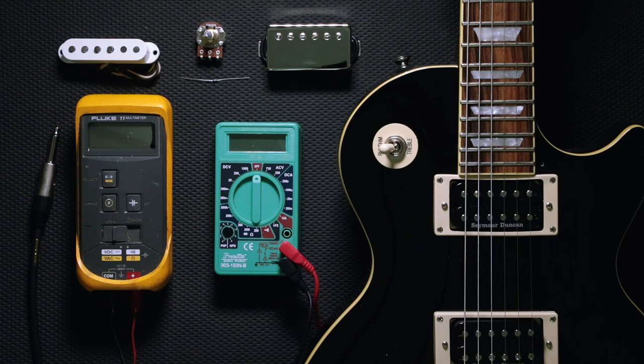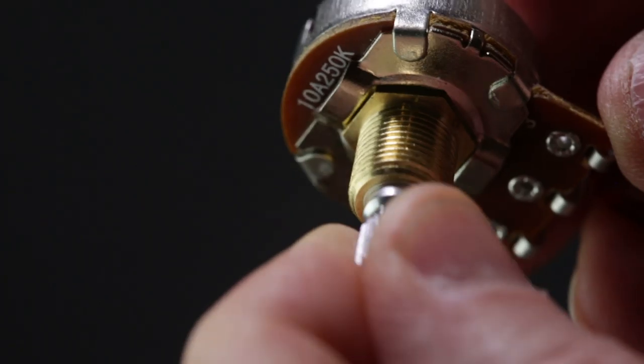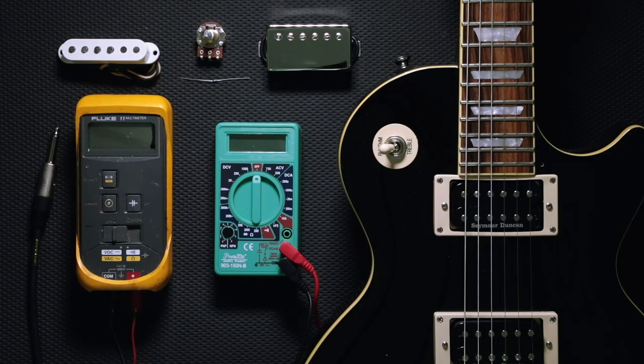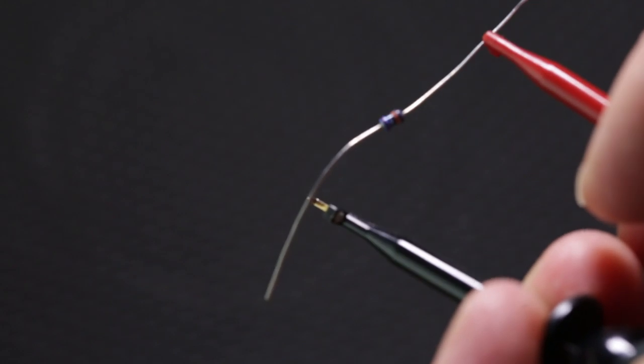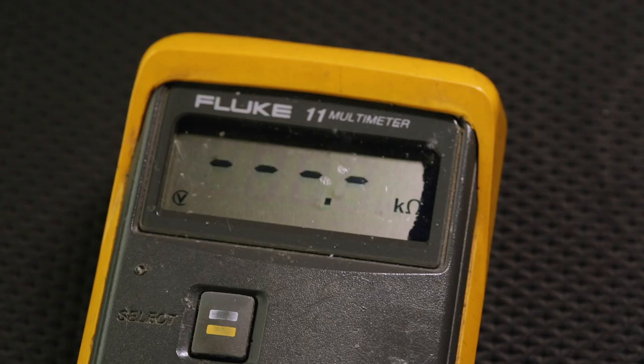We're also going to check out some readings on potentiometers — how to do that to see if the potentiometer is working correctly. We can also get a reading on a resistor, so if you want to do a treble bleed and you're not sure of the value of a resistor that you have, you can hook up the multimeter and that will give you a reading of what the resistor is.